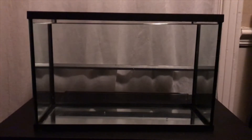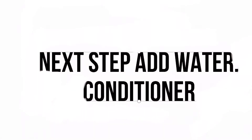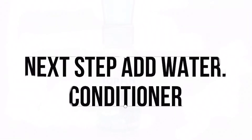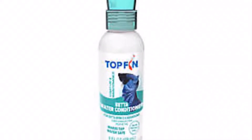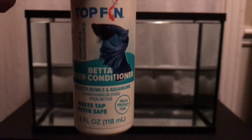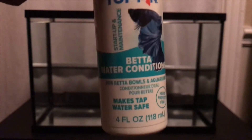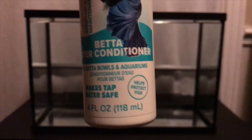The tank is filled, so now we're on to dechlorinator. What I have here for conditioning is my Top Fin Beta water conditioner — it makes tap water safe for fish. It's for betta bowls and aquariums.